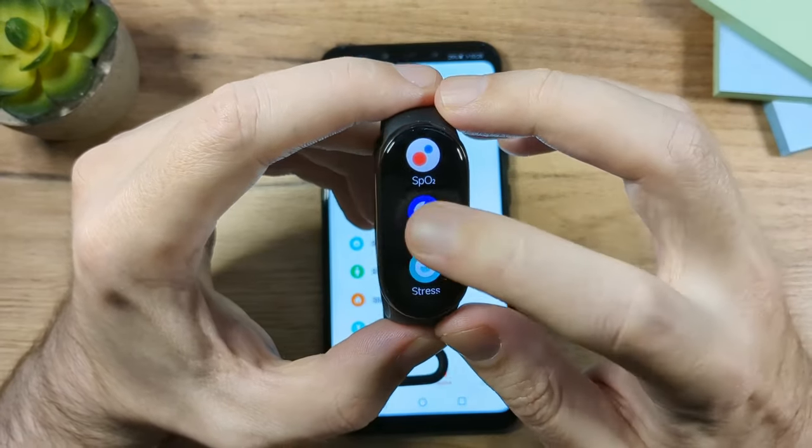Then there's the Music Controller app, which controls music playing on your phone — you cannot store music on the band itself. You can see the track title, pause, play, skip to the next track, and control the audio volume. For example, if you're playing something on YouTube, you can see the title and control playback from the band.